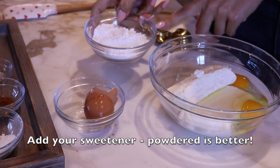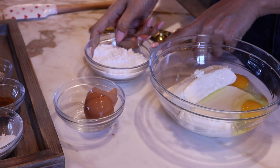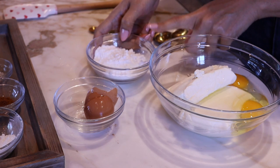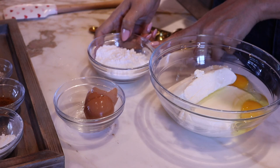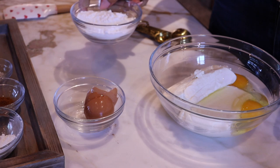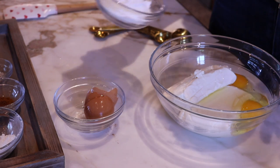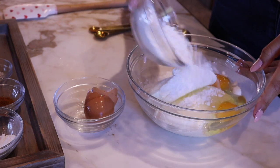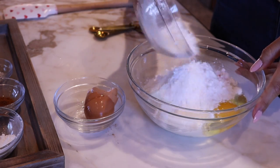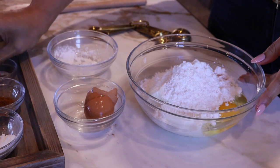This is powdered sweetener. I've never had an issue before with granular until I tried the Lakanto brand and it made my cheesecake crunchy, so I really dislike that. We are going to use a half cup of powdered sweetener. If you have the Lakanto sweetener, you're going to want to run it through your coffee grinder or food processor. And now we're just going to do a little pinch of salt.